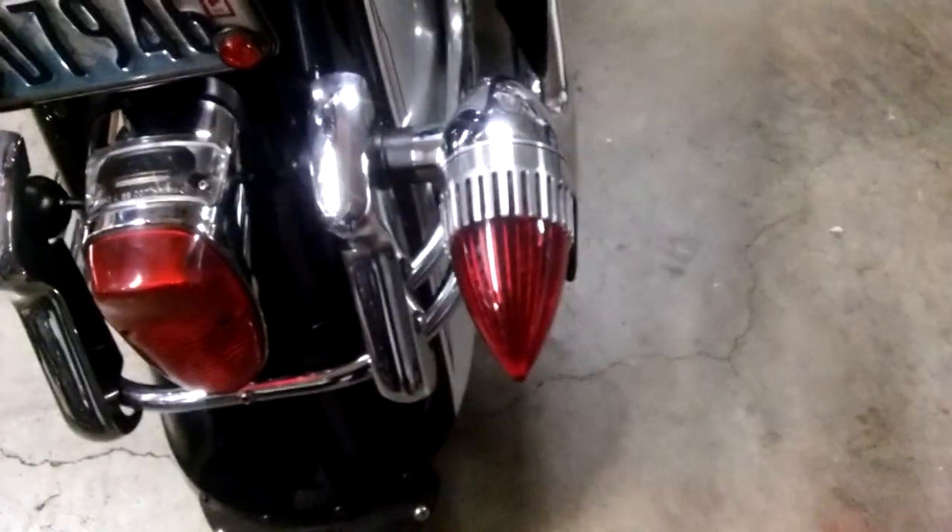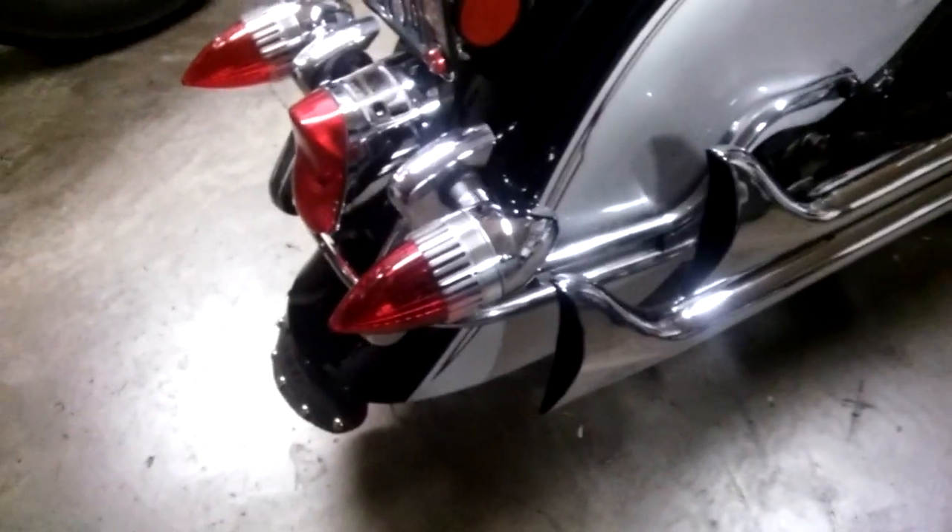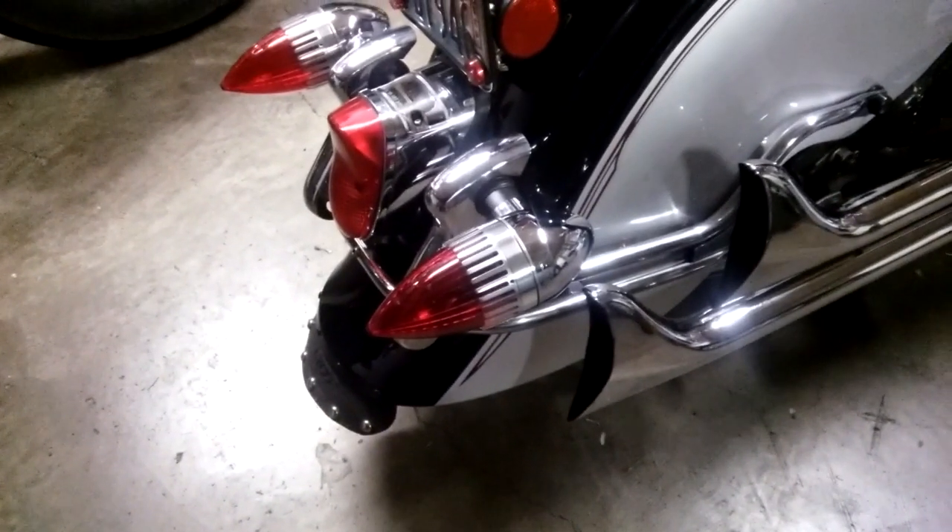I don't think I'm going to bother putting them on this bike — it looks pretty good the way it is. But I do like the look of that. They're made out of 7075 aluminum.